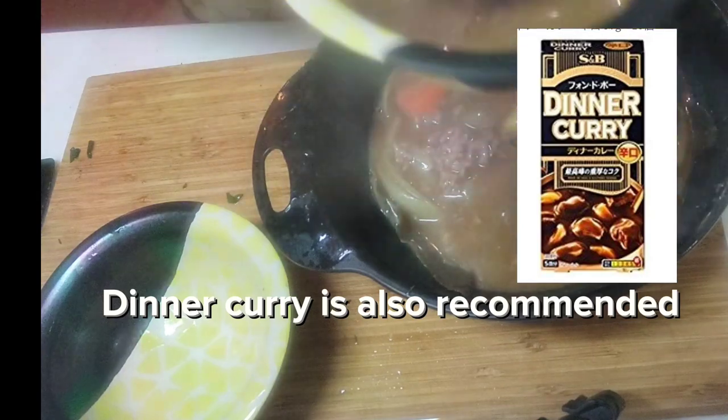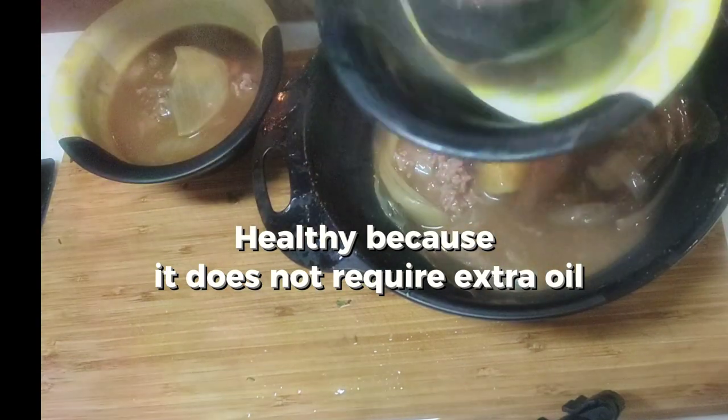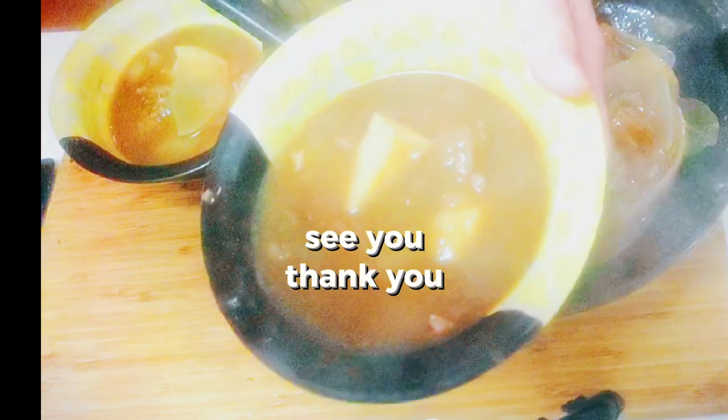Dinner curry is also recommended. It's healthy because it does not require extra oil. Let me know what you think in the comments. See you! Thank you!